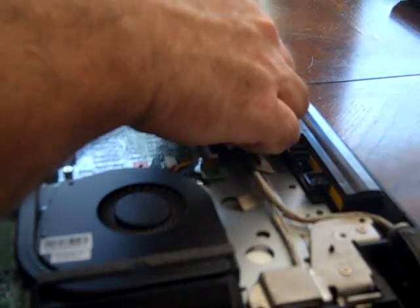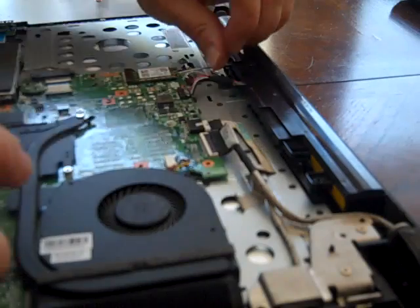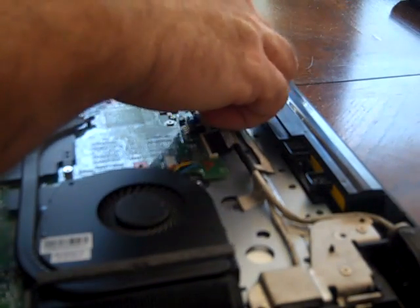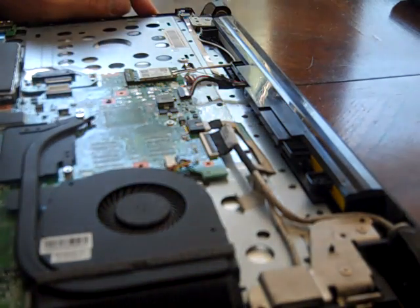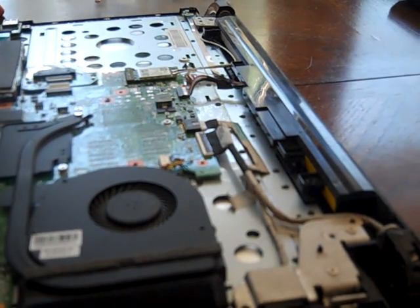Here is the battery. The battery plugs in at one spot, and there's a little clip here off to the side. So we will go ahead and work on getting this unplugged and replace it with the new battery.